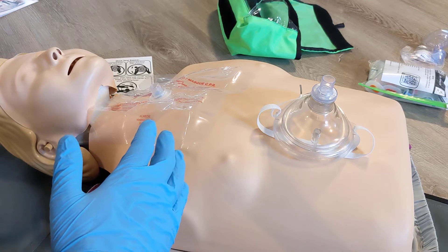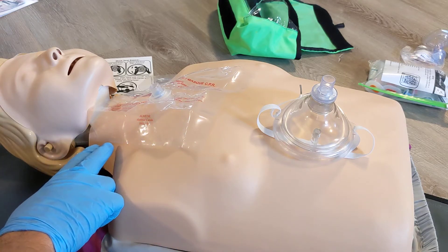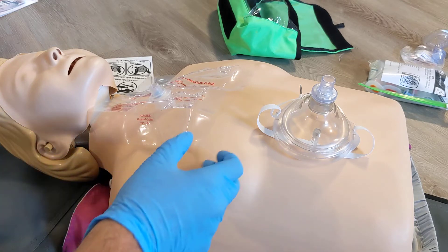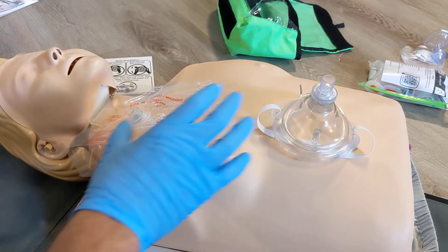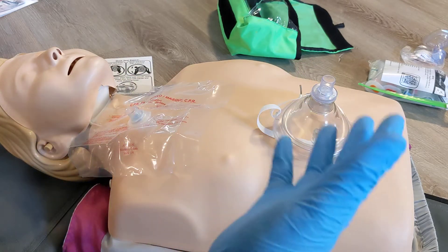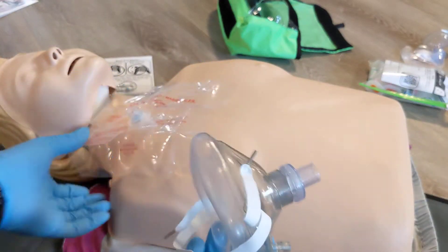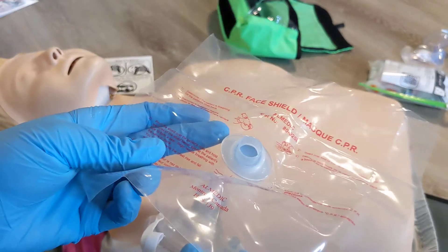We may also do ventilations alone if we're positive the patient has a pulse and we're dealing with a patient in a respiratory arrest. Two of the most common adult barrier devices besides the bag valve mask system that are portable are the pocket mask and the face shield.